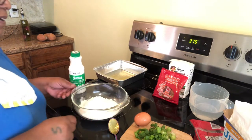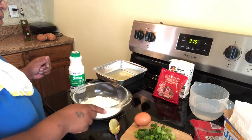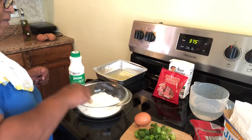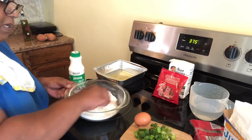Good afternoon guys, this is Sheila. Welcome into my home everyone — I have a wonderful recipe for you today.